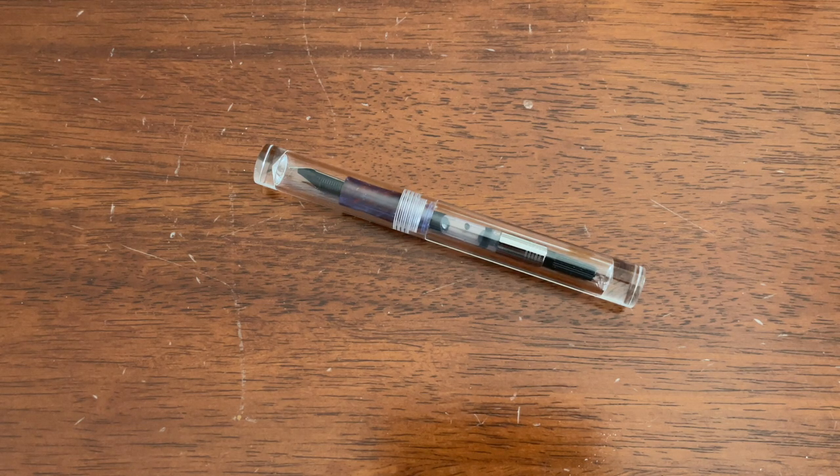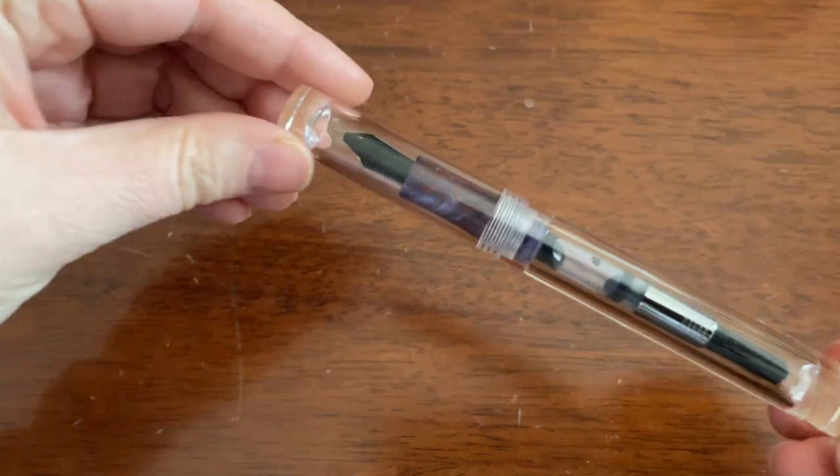Welcome back to Pens and Tea. My name is Keri and today we're going to be talking about my first experience with a Moonman pen. This is the upgraded 2019 C1 Moonman pen. It has a fine nib and I bought it off of Amazon.